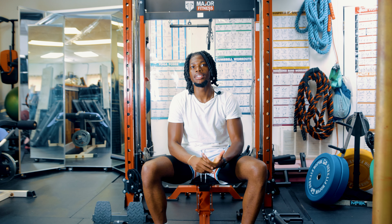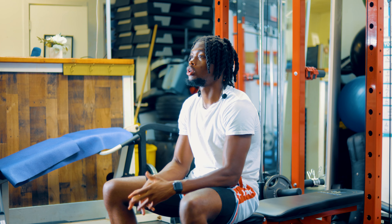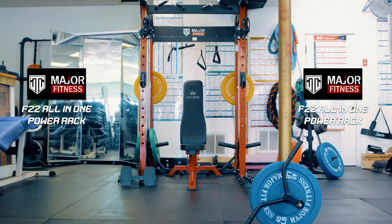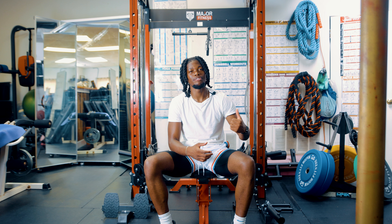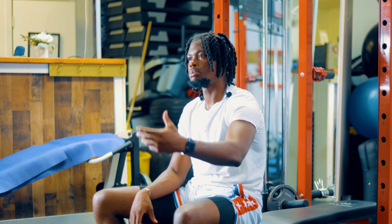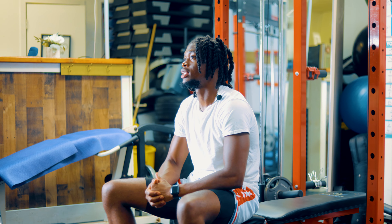What's good y'all? It's your boy Reek. Today we're gonna be doing the unboxing and review of this thing right behind me, which is called the F22 All-In-One Power Rack by Major Fitness. This thing right here has some good features. It's a great size. If you're not trying to be in the big gyms and you have a space like this — in your house, in your garage — this is the perfect thing for you. And I'm gonna show you why. Let's get into it.